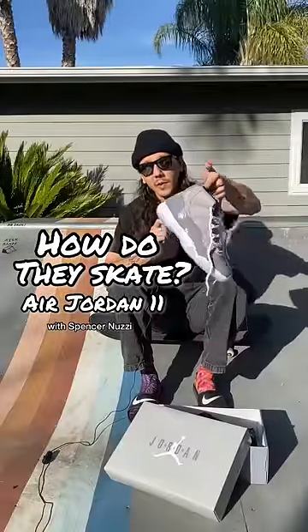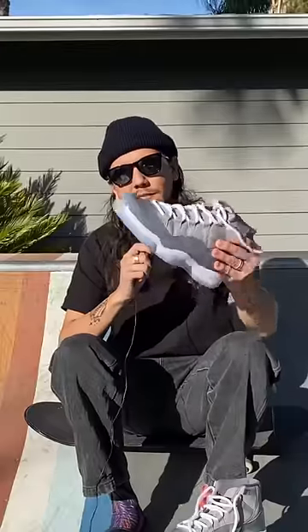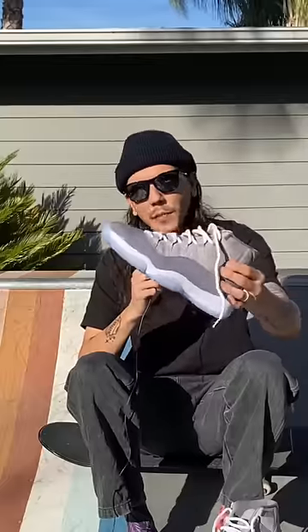So how do they skate? We got a pair of Jordan 11s right here, and today we're going to put them to the skate test. We're going to test the flick, we're going to test the grip, and does it have any board feel?